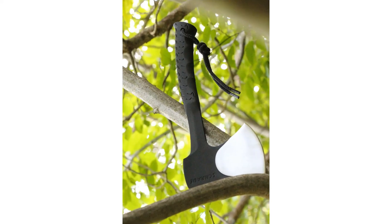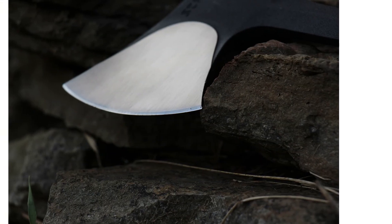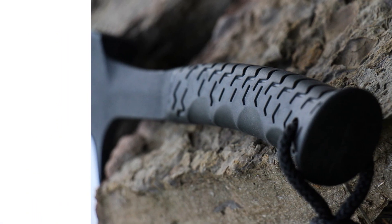It doesn't bite as well though, feeling comparatively dull, and taking more swings to get the same amount of work done gets old quickly. The sheath is protective but seems overly complicated and is annoying to operate. This axe is also more expensive than the MTech, so we don't recommend it unless you find a really good deal and don't plan on using it very often.